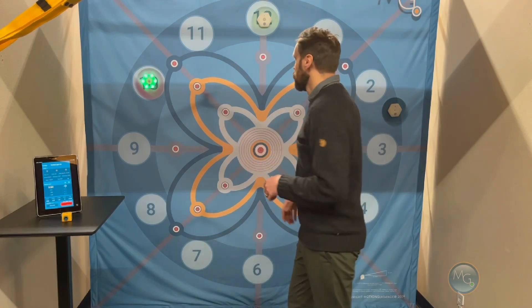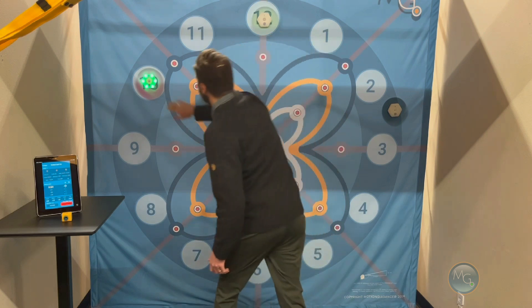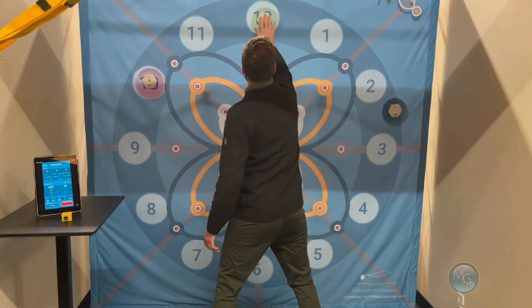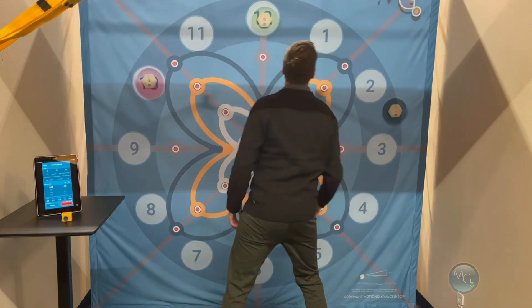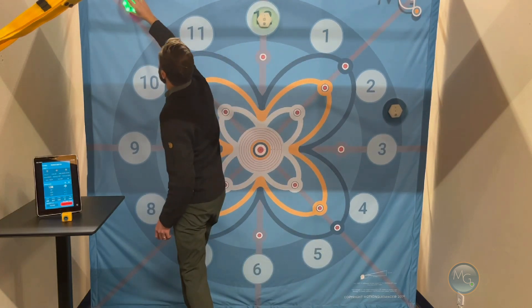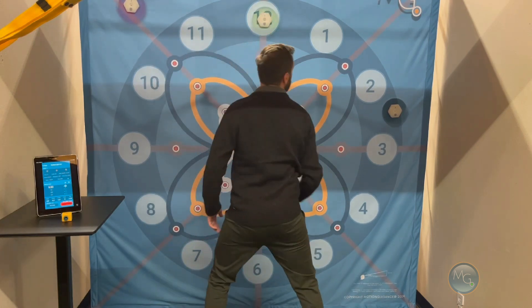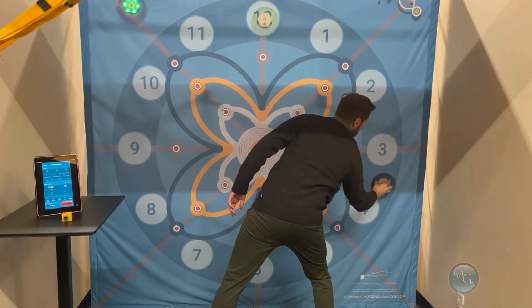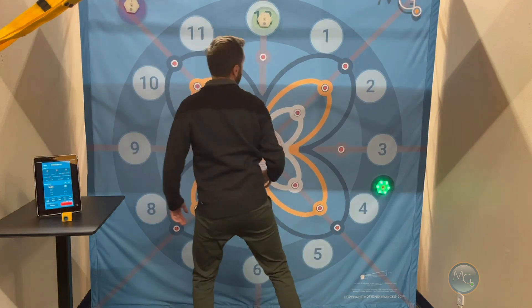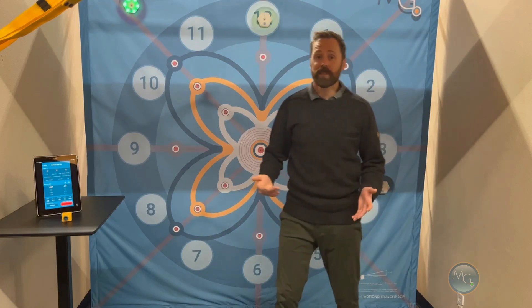So with this larger system, you can move these pods around depending on where you want to promote movement. For instance, I could have someone here doing the touch function — and let's say I want to get a little more reach. I can instruct them to only use their right hand. You can manipulate where you want targets. That's just another nice feature of having this larger system with the movable pods.